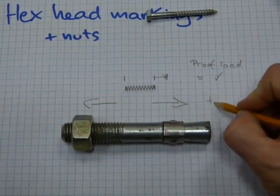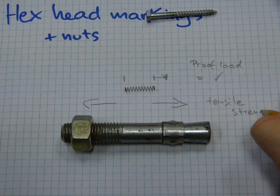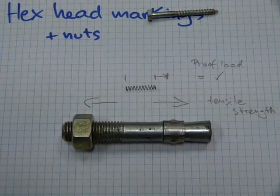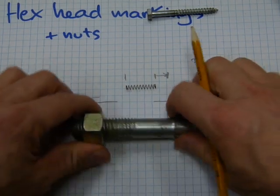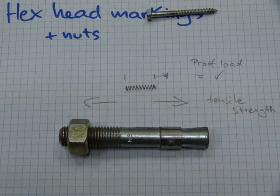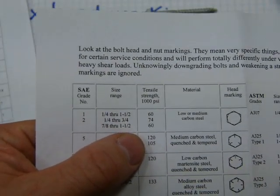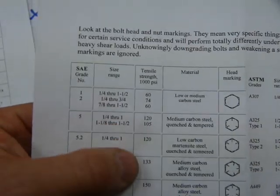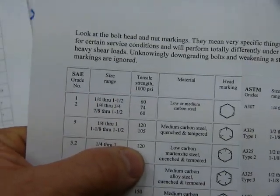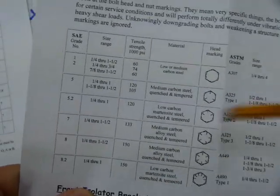And tensile strength is also a force — the amount of force needed for a fastener to be broken when it's pulled in opposite directions. That's why the tensile strength amounts are so many thousands of pounds — it's a huge amount. Like this one: 120,000 pounds of force is needed to take apart a fastener with such hex head markings.